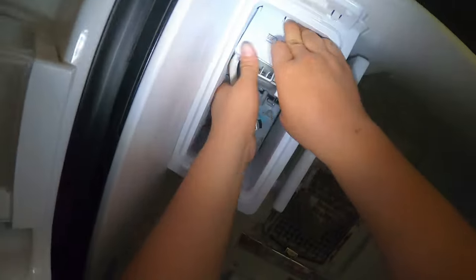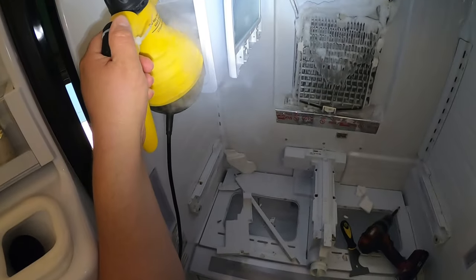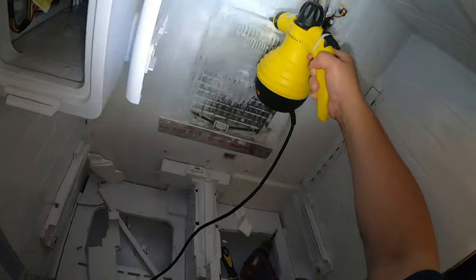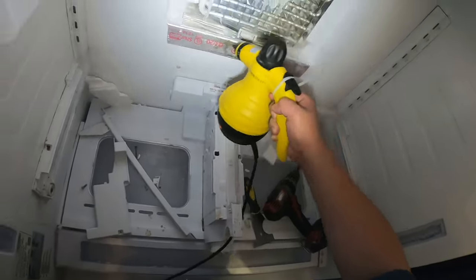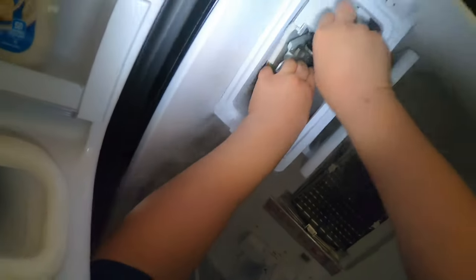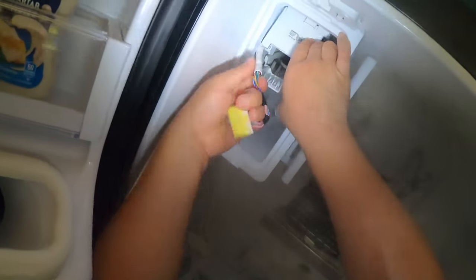They also said the ice maker was working intermittently, and that's because the evaporator was freezing up. The ice maker needs zero degrees to make ice. Now I'm defrosting all the built-up ice on the evaporator coils, and at the same time trying to get the ice maker out because we're going to replace both — the ice maker and the evaporator panel.